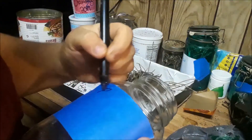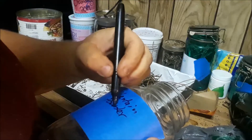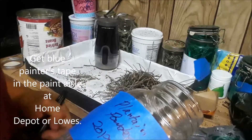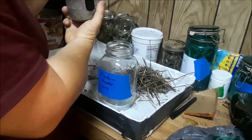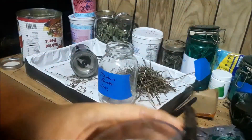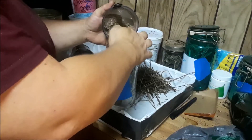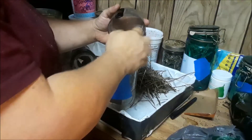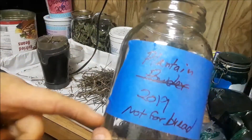We're labeling this one "plantain powder" because that's going to be different than the seed — that tells me not to use this in bread; the other gets used in bread. I used to write on the jar, but it's so much easier just to use painter's tape. It's not quite powder — it has powder in it — but it'll still work through a strainer when I cook it down with oil and such. I just try to use every bit of the plant because I work really hard to get this stuff, so I don't waste any of it. There — I crossed out "powder" and put "not for bread," because that would be gross in bread.